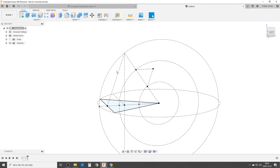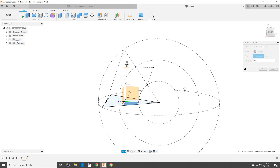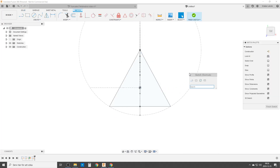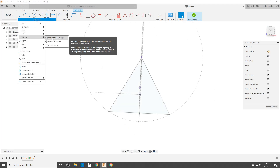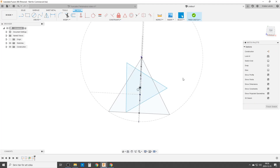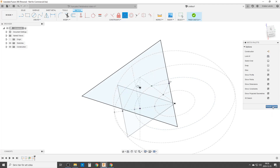Now we're going to do the other base for the second tetrahedron up here, in the same hive line, so we need a construction plane. I hold down and choose the XY plane, and I go up to the point that is two thirds up the hive. We construct a sketch on this plane, do projections again, and project the midpoint and the needed point. Then we do the base of the second tetrahedron — a polygon again, three sides, constrained so the line midpoint locks to the projected point.